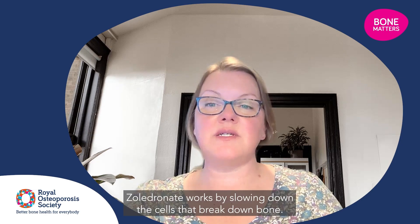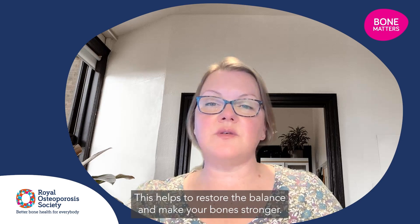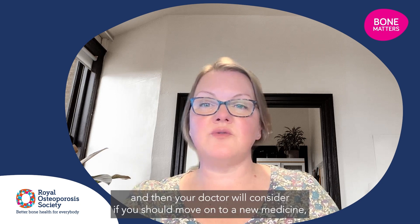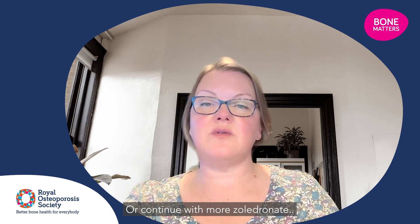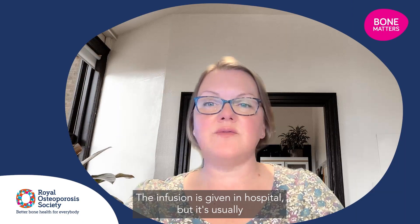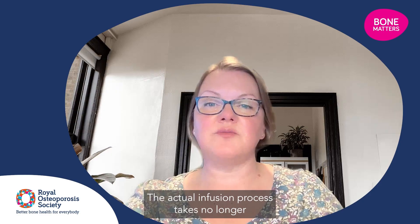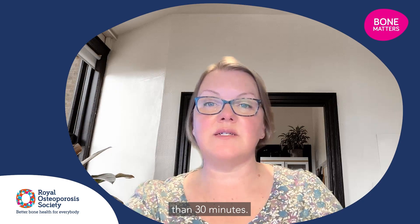Zoledronate works by slowing down the cells that break down bone, helping to restore the balance and make your bones stronger. It's given once a year, usually for a course of three years, and then your doctor will consider if you should move onto a new medicine or continue with more zoledronate. The infusion is given in hospital, usually in the outpatients department, and you don't need to stay for very long. The actual infusion process takes no longer than 30 minutes.